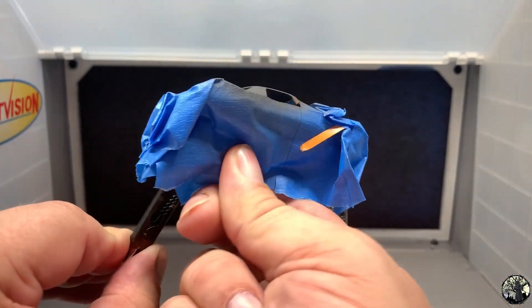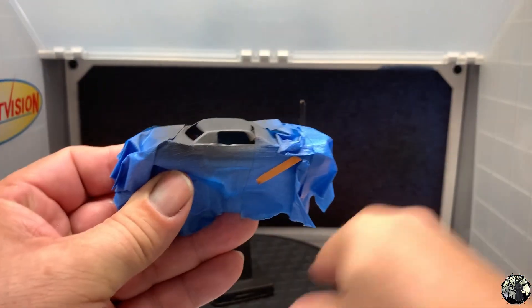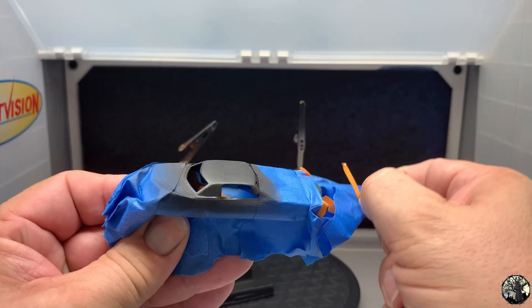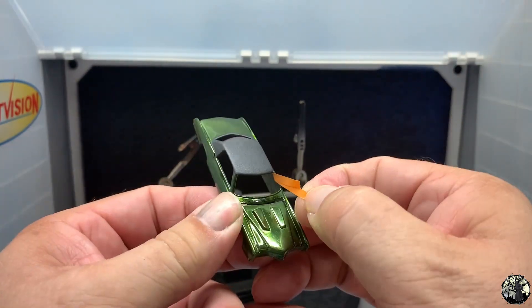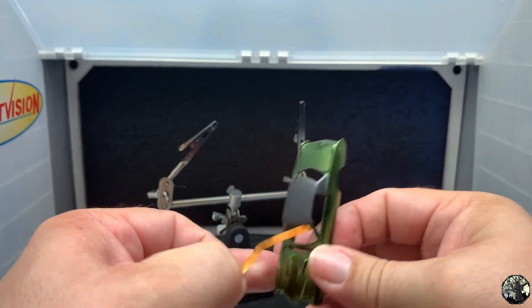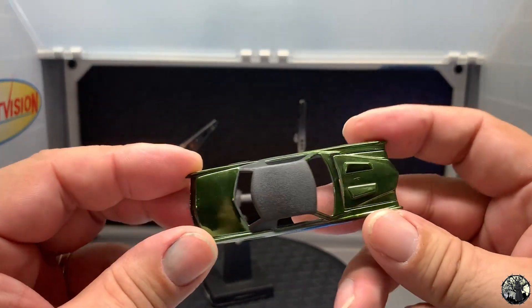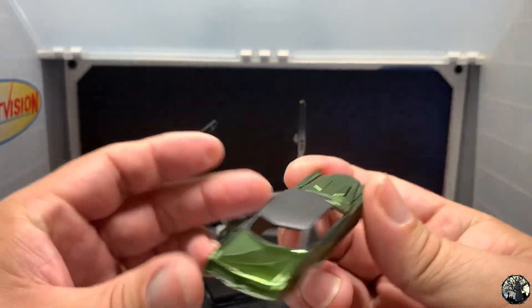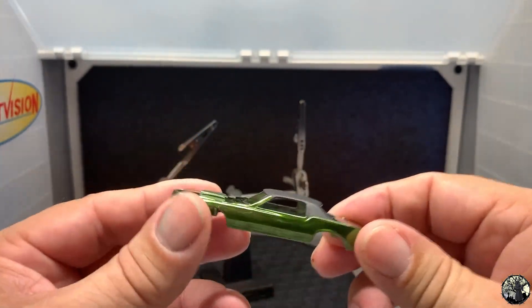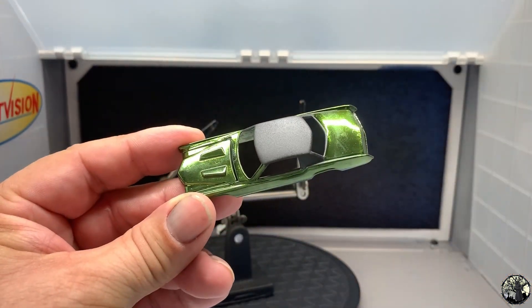All right, let's peel off this tape and see what we've got underneath. We peel off the remainder of the tape and you can see the finish is nice and clean. There are nice crisp edges and that black vinyl paint just looks phenomenal. Very, very nice.